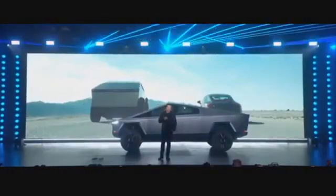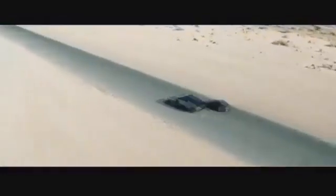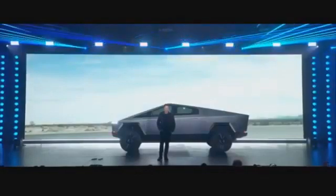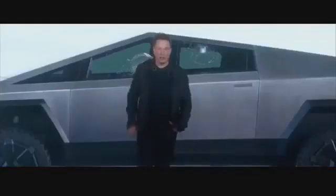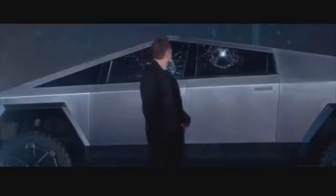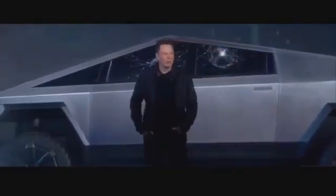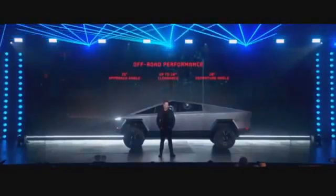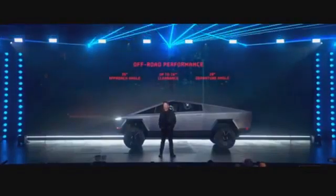We're going to give the Porsche a little bit of a head start. This is a current edition Porsche, and this is the actual truck — this is not CGI. In terms of off-road performance, it's going to have the best approach angle, best clearance heights, best departure angle. For people that are really going off-road, this is going to be great. You can basically do the Baja Rally on this thing.